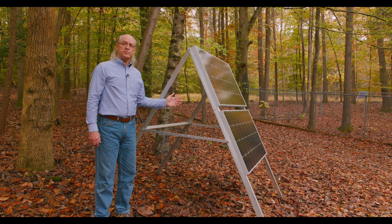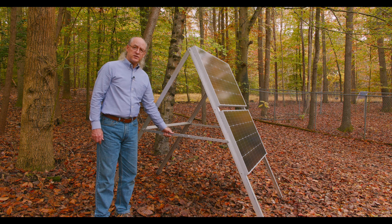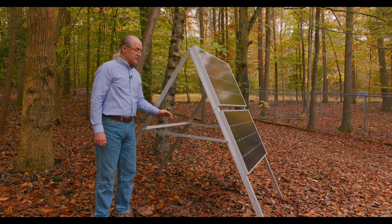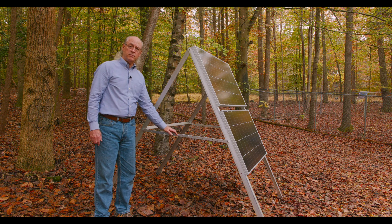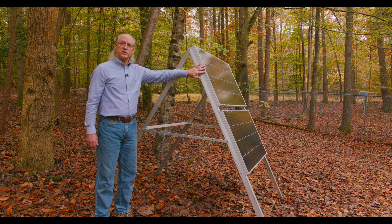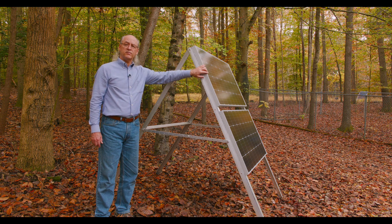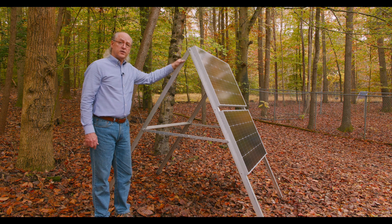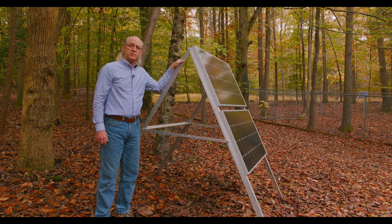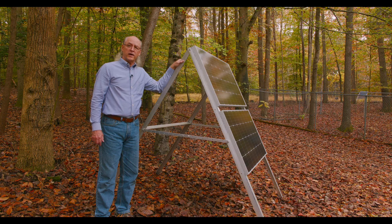This is a simple A-frame design. With this adjustable rod here, we can actually set the spread between the two legs — we can also move it up and down. We have multiple holes on this side plus these holes. We have the solar panels bolted onto the front here, so they are very secure and are not going to move around. It gives a lot of good stability to the mounting system.